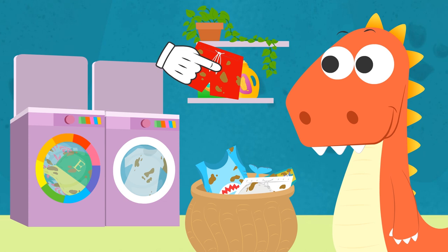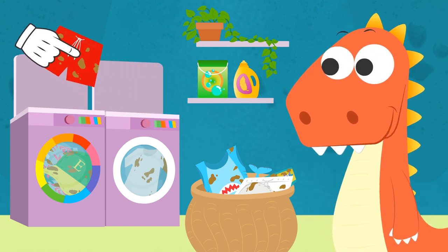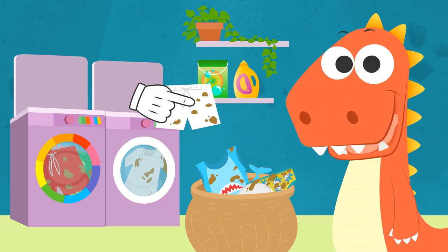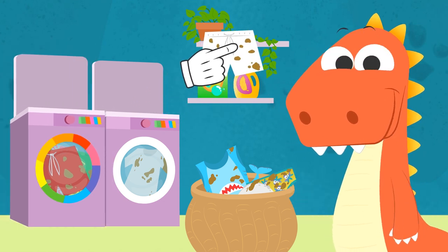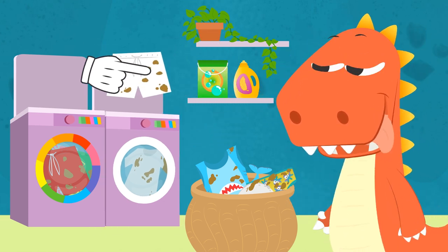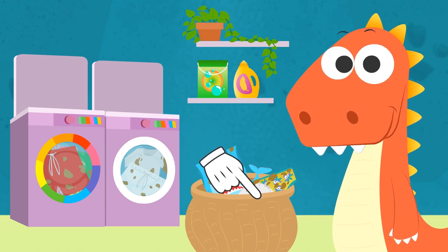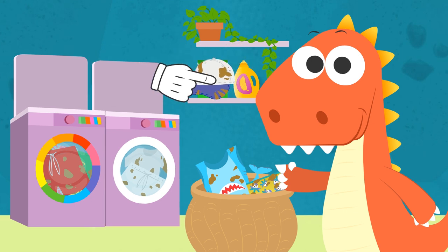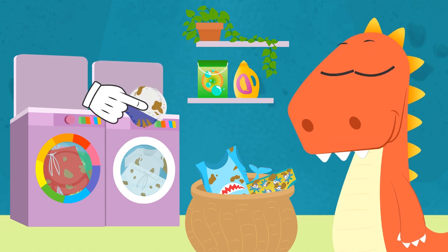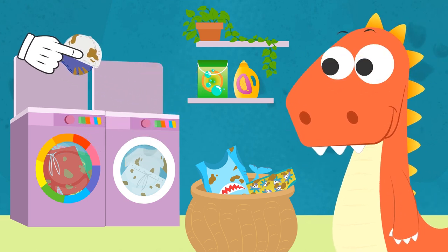Your lifeguard swimsuit — you didn't even give me time to finish. It goes in your colors washing machine because it's red. However, where does this swimsuit go? But Eddie, I thought we had agreed that white clothes... You are tricking me. The white swimsuit goes in the whites washing machine. We're almost done. Where do you think this cap goes? Even though this cap has a white part, it also has a blue part. And if we put it with the whites, it will discolor a little bit and stain the rest of the clothes. So it goes in the colors washing machine.